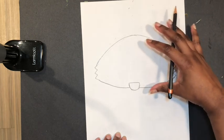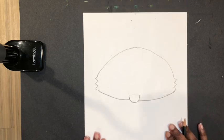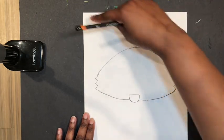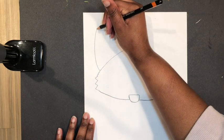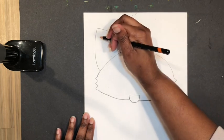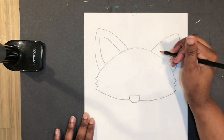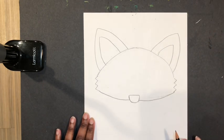Now I've got the shape of his head — it looks a little weird right now. We're going to go ahead and draw the ears. The ears are going to fit in the corners right here. Ears are going to go up and down — it's like a triangle but instead of straight lines it's a curved line up and a curved line back down. Then you draw the inside of the ear, and do the same thing on the other side: up, then back down, and the inside of the ear.